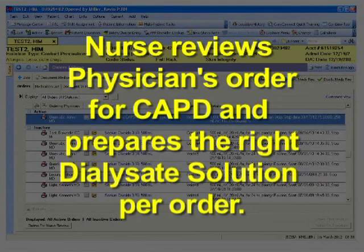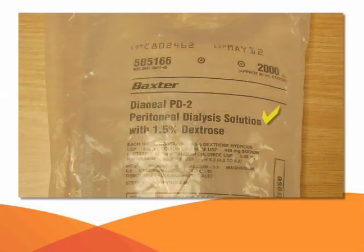The nurse reviews the physician's order for CAPD and prepares the right dialysate solution as per the order. Check the name of the solution, concentration, manufacturer — Baxter or Fresenius — and expiration date.